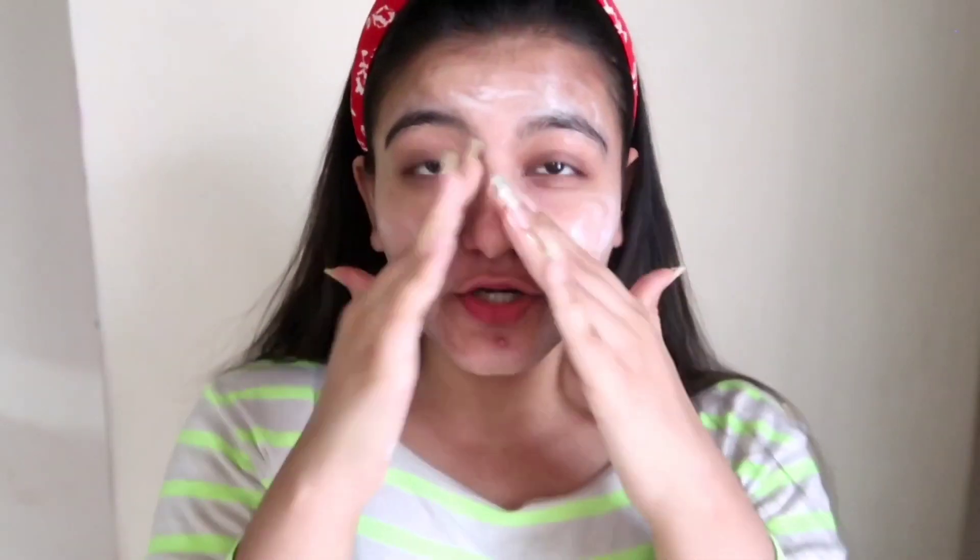The consistency is super runny — it feels like nothing on the skin. It's ultra thin and goes deep into your skin layers. This is the most lightweight face wash I've used. You just need to give it a shot — I'm sure you're gonna love it. It's quite different from the usual face washes. All you need to do is rub it for five seconds and wash your face.